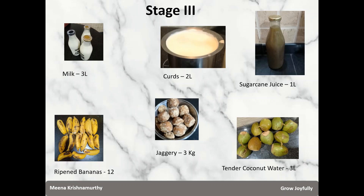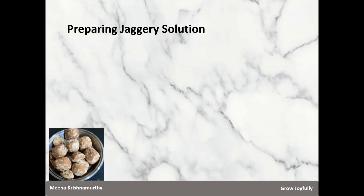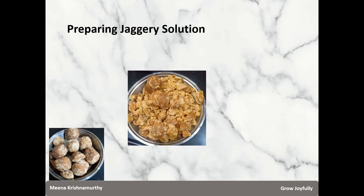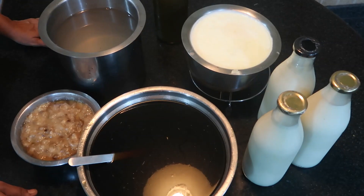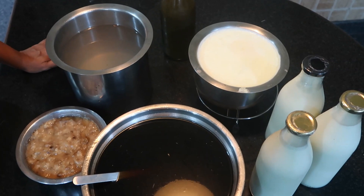As far as tender coconut water is concerned, I usually get 1 litre from 3 tender coconuts. For the jaggery, I get balls of jaggery, cut them into smaller pieces, and put them into lukewarm water so they dissolve easily. The ingredients for stage 3 of Panchagavya making are now ready.